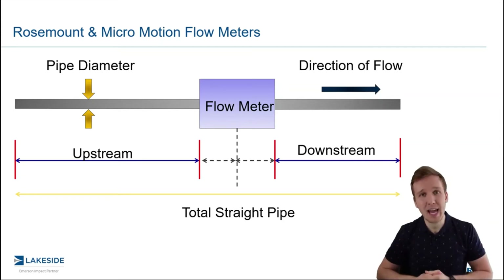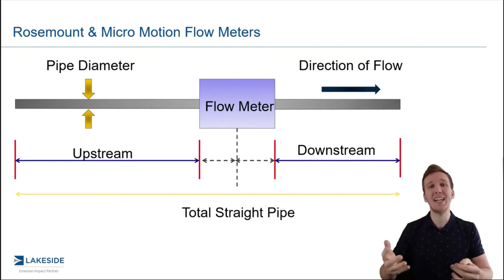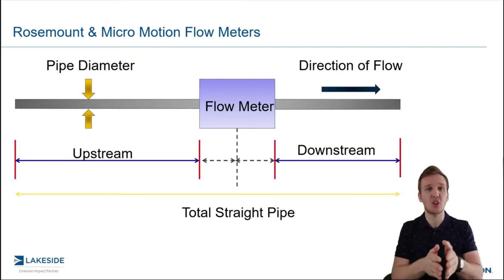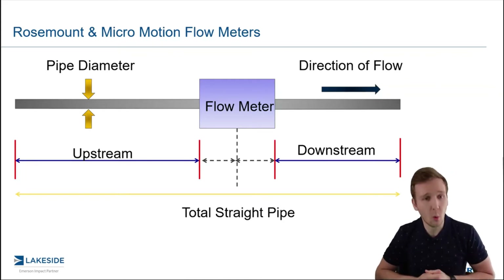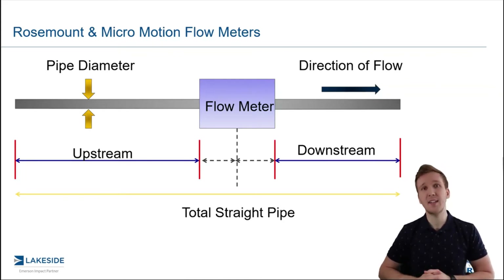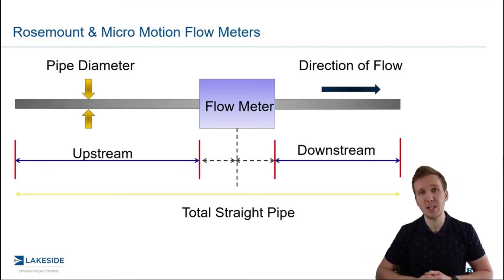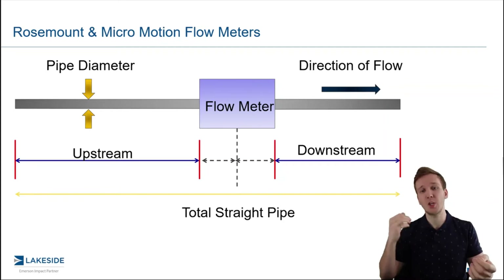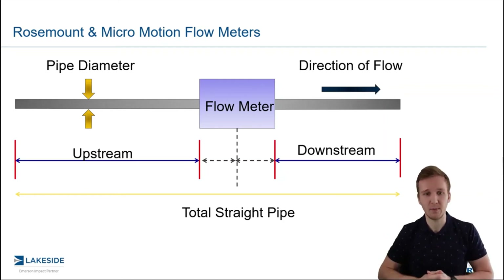This is given in terms of pipe diameters to make it nice and simple. So if you have a four inch pipe or a 48 inch pipe, you know exactly how much straight pipe you're going to need both before and after. With Rosemount's conditioning orifice plate, it's a great DP solution and it only needs two upstream and two downstream. So if you have a 12 inch pipe, that would only be two feet upstream and two feet downstream, and you're going to have a well-formed flow regime for that flow meter.